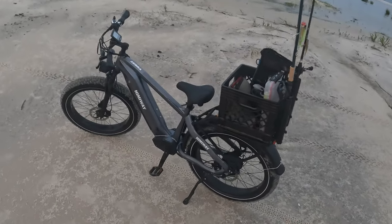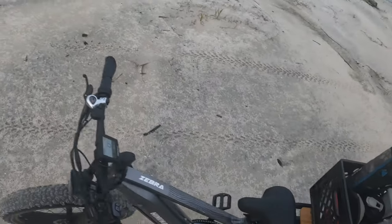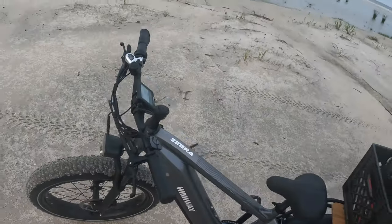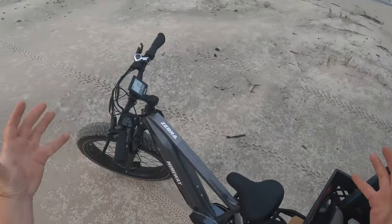So as I stated, this is the Hemaway Zebra right here — Fat Tire Electric Bike. Got a big battery pack right here and this guy goes 25 miles per hour and has a range of 80 miles.